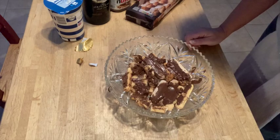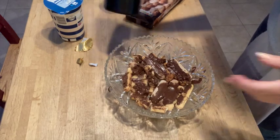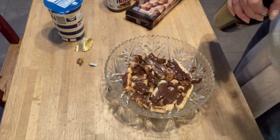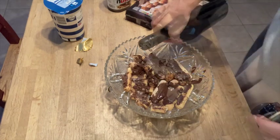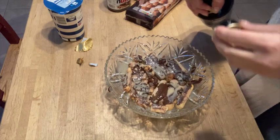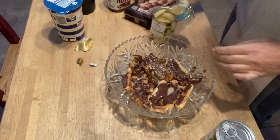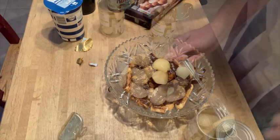Spread those liberally and fill the bottom of your trifle bowl. Pour lots of Baileys on top — be generous, be filled with Christmas spirit. Then we've got pears: choose pears in juice rather than sugar syrup.